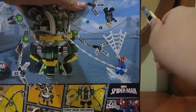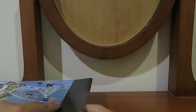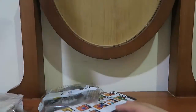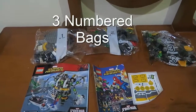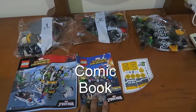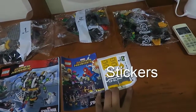Holy heck, it's smaller than I was expecting. As you can see here, what's inside — I have arranged it. You have 3 numbered bags, from bag 1 to 3, and then you have this instruction booklet, a comic book, and also these stickers.